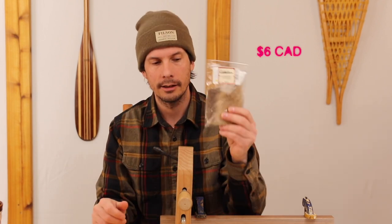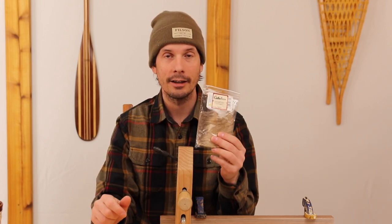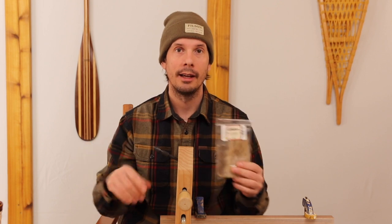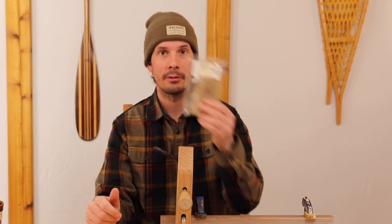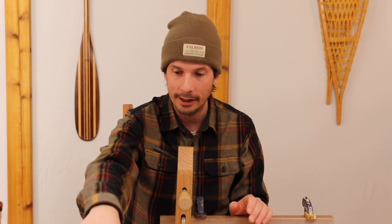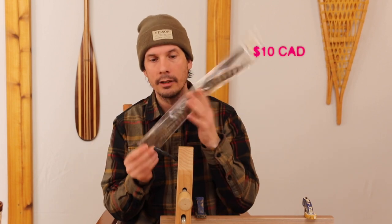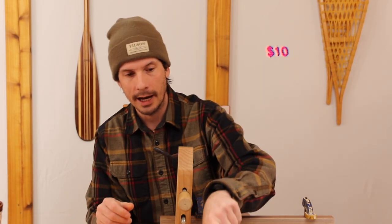Another thing: elk hair. If you're going to make a dry fly, an elk hair caddis is your best bet — I'll link to my video on how to make it in the description. Super simple, and you'll catch fish even when there's no caddis fly within a hundred miles of you.